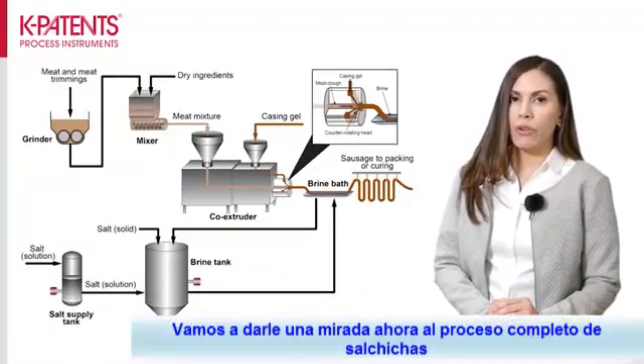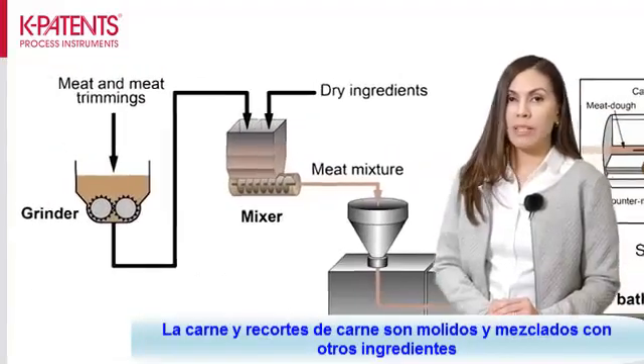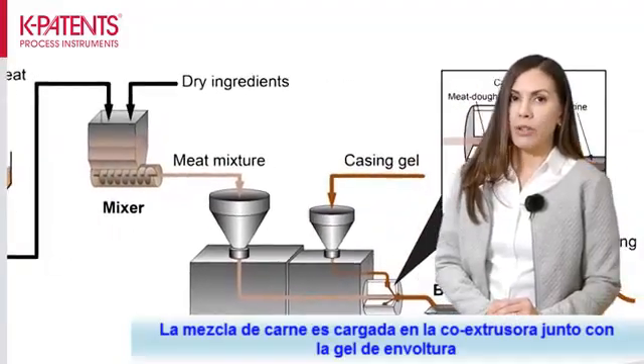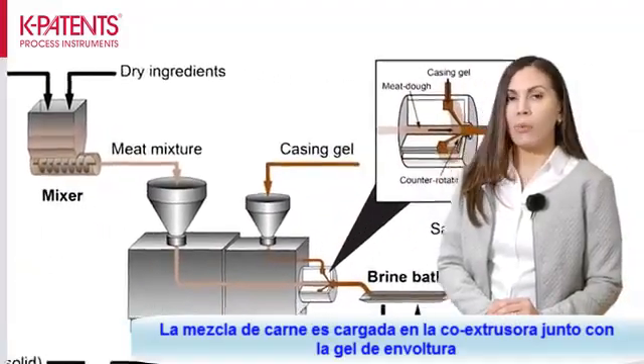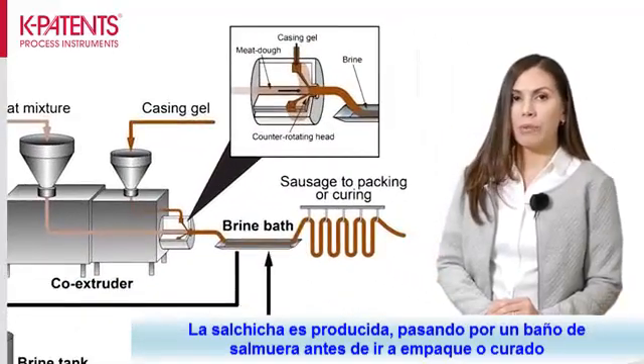Let's take a look at the overall sausage process. Meat and meat trimmings are ground and mixed with other ingredients such as spices and emulsifiers. The meat mixture is loaded into the co-extruder along with the casing gel. The sausage is produced and passed through the brine bath before it moves on for packing or curing.